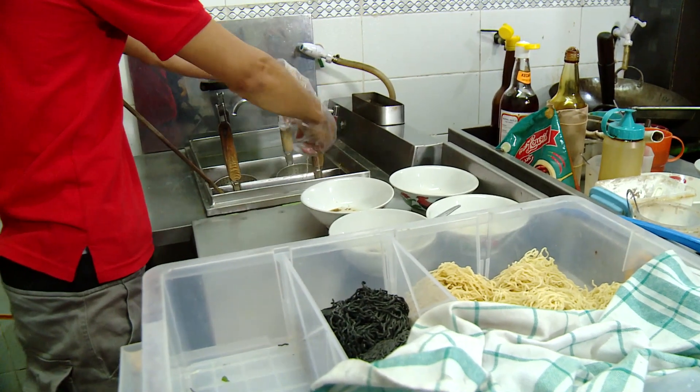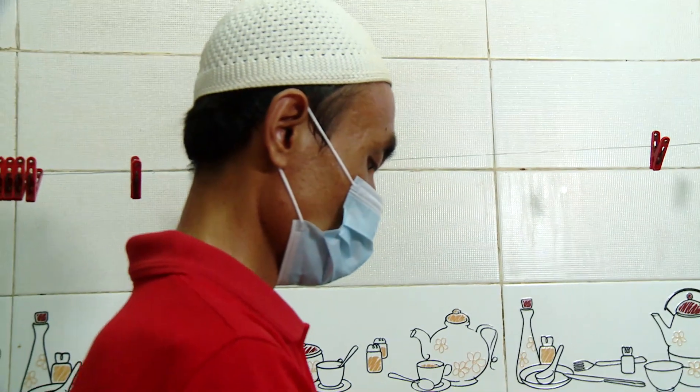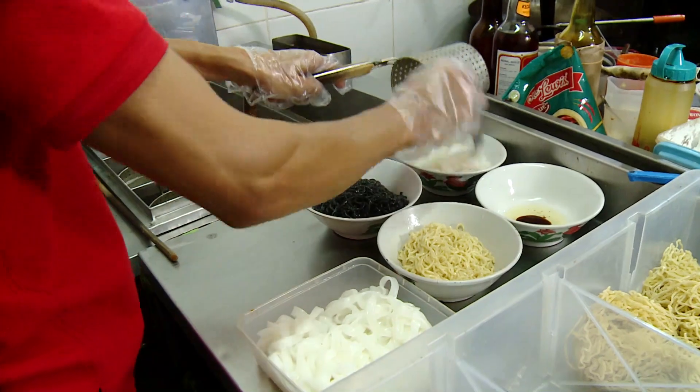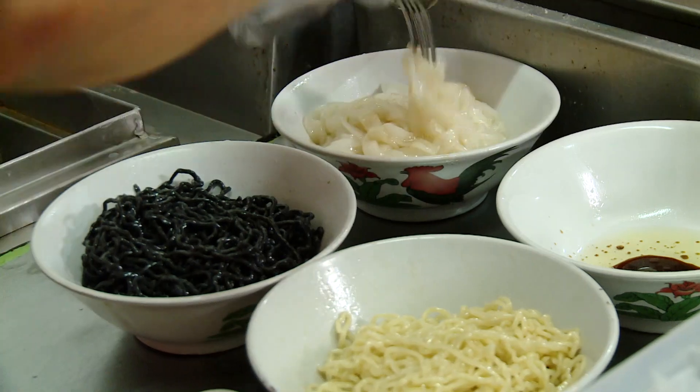Nggak cuma karena bisa dimakan, mangkok-mangkoknya juga unik karena beraneka jenisnya. Topi maupun mie-nya. Kreatifitas dan mau berusaha emang bisa jadi salah satu jalan berkah ya.